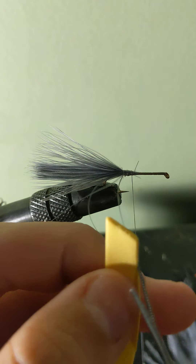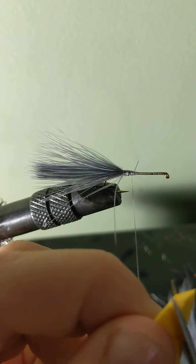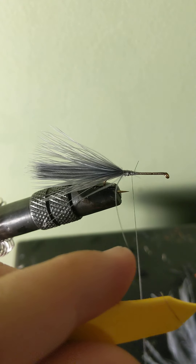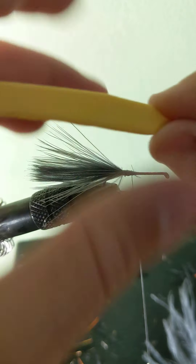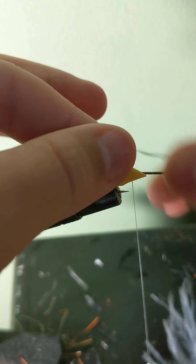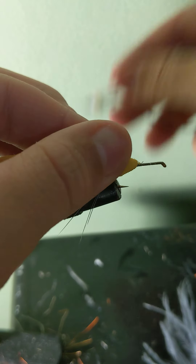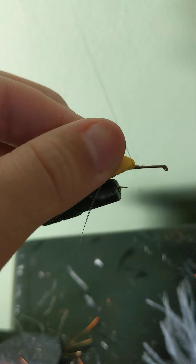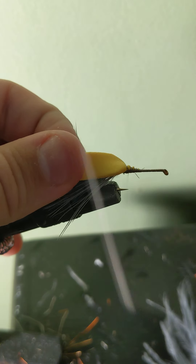To tie in your foam, carve the tip using your scissors into a large triangle. Try and keep the triangle tie-in point as thin as possible. Begin tying in your foam around the tip of the triangle you've cut out and continue to bring it back to just in front of the tail.